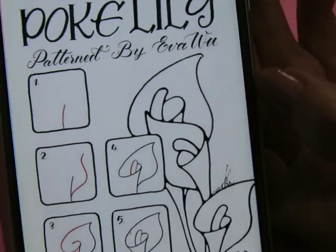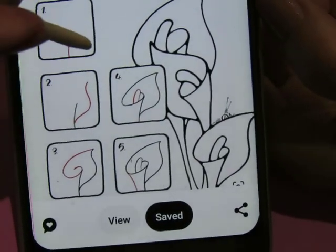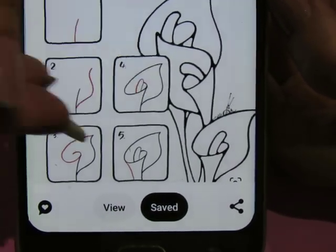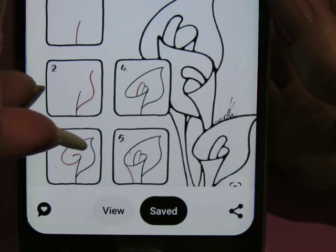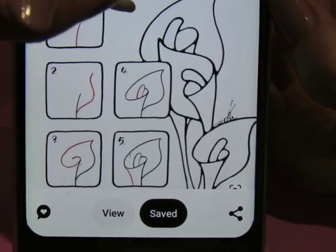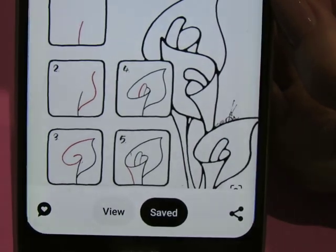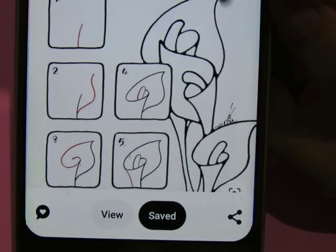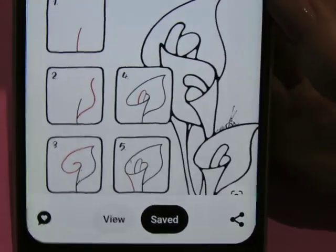Wrong direction — I saved it on my Pinterest board if you want to find it. I put it under flowers. So first thing we're gonna do is a straight line, then we're gonna do this curve. This one, this one, this one with the swirl from the top of this curve around like that, then down here, and then this last one right there. We're gonna try that. It looks like you can try it either with the swirl going this way or with it going the other way.